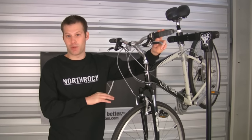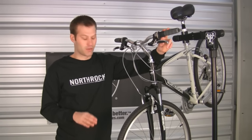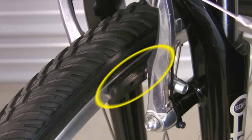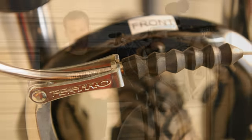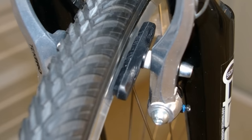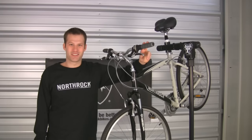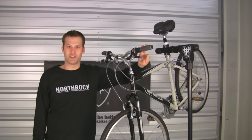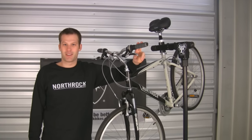Adjustment of the front and rear brakes operate in the same way for linear brakes. Before you ride, recheck that the pads are in line with the curvature of the rim, that you have properly seated the noodle into its housing, and that there is equal distance between each pad and the rim. This concludes the steps for adjusting linear brakes. As always, we recommend that you check the manufacturer's instructions which are located on the support section of our website. Thanks for watching, and have a great ride.